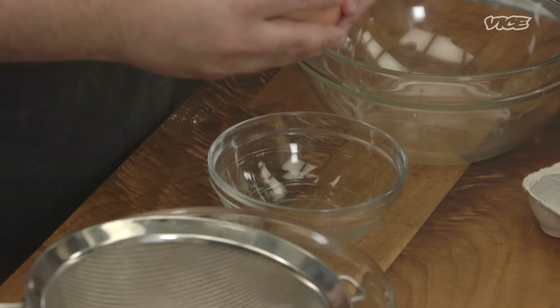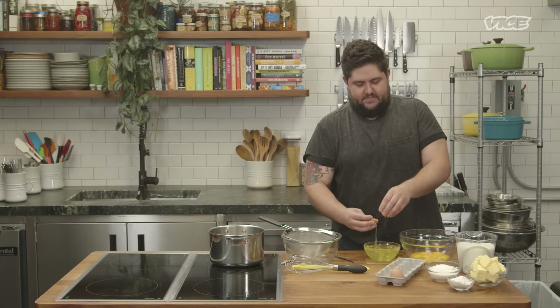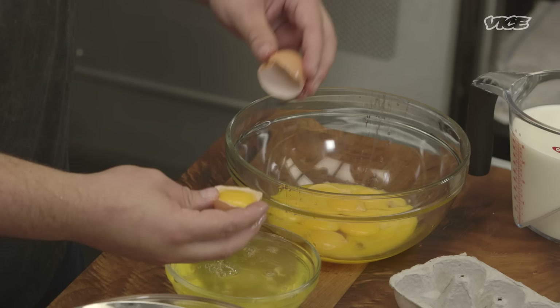So your dough's made, it's in the fridge, and you're letting it rest overnight. Now we're gonna make the filling. We're just gonna separate our egg whites and our egg yolks. And then you just kind of want to set yourself up so that you can go on to the next task. In this bowl, we're just gonna heat some of the milk.